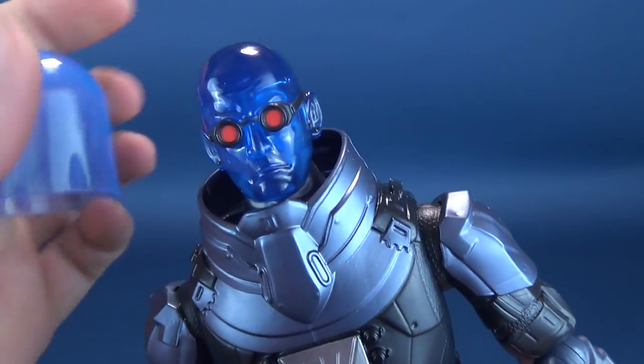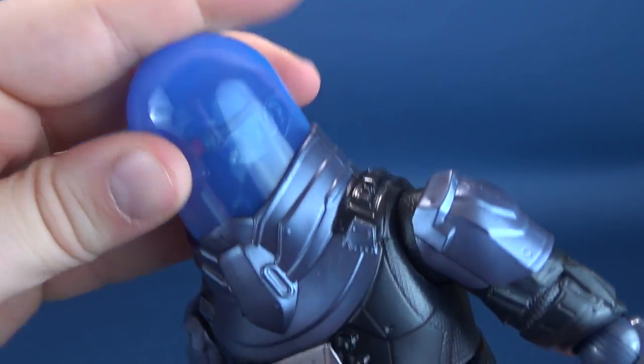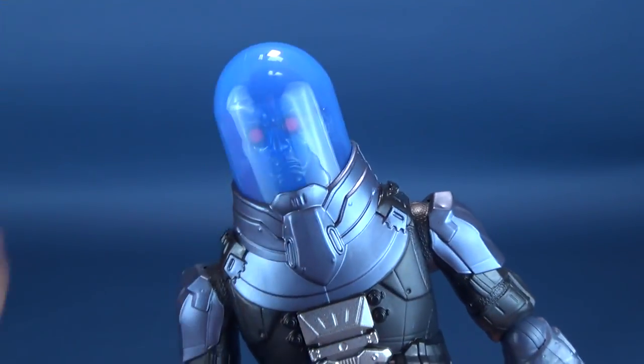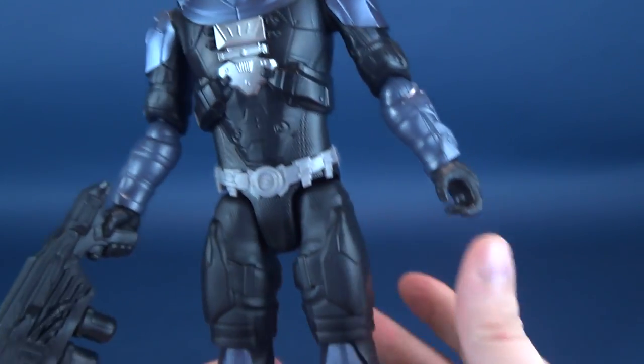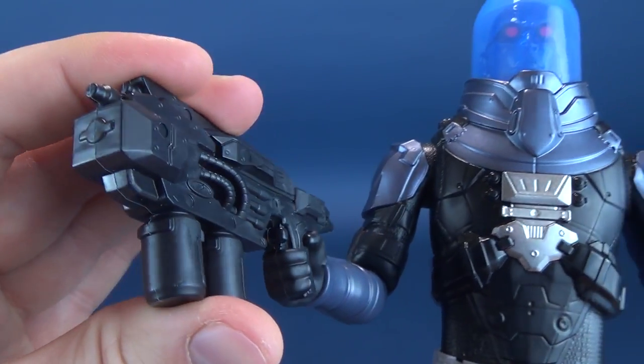It's sort of a mishap from Mattel. Unfortunately, you can't turn his head with the dome on — it'd be nice if you could. I think I'm asking too much for a figure line like this. The figure is generally quite light. One of his other accessories is this neat looking ice gun.